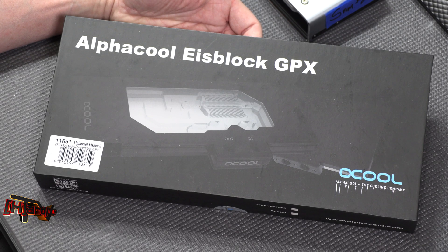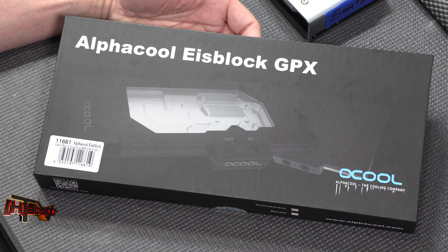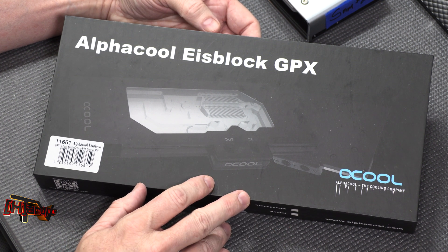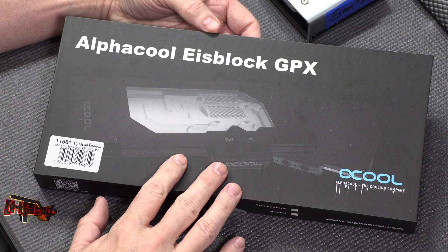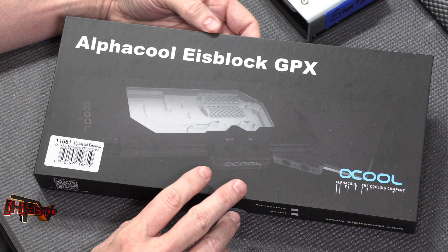Hey guys, it's Kyle Bennett from HardOCP.com. Today we're looking at Alphacool's new IceBlocks GPX models, specifically built for RTX 2080 Ti cards. We had really good experiences with their cards last time with the 1080 Ti series and the 1080 cards, so we asked them to send over their new block for the 2080. They actually sent over a few different blocks in quite different configurations.